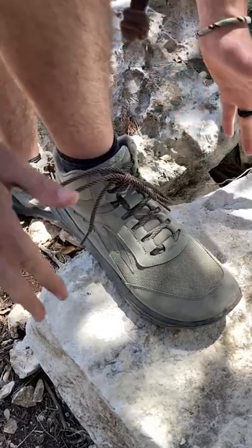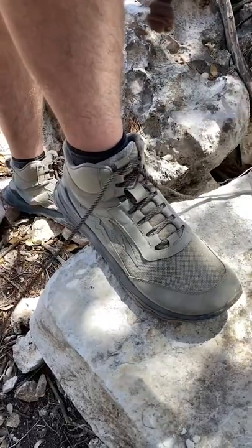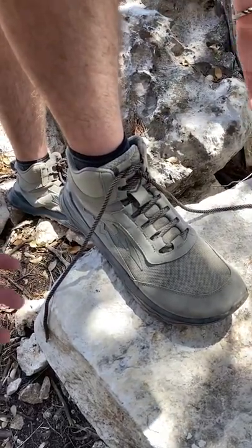And that's going to keep your shoelace nice and tight, and it's super easy to untie. You're just going to pull a little harder than usual. And there you go.